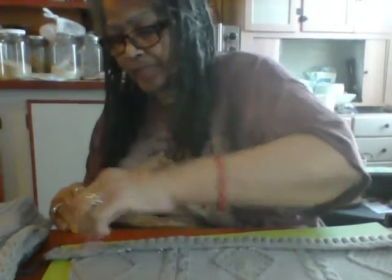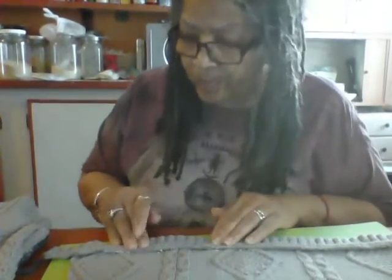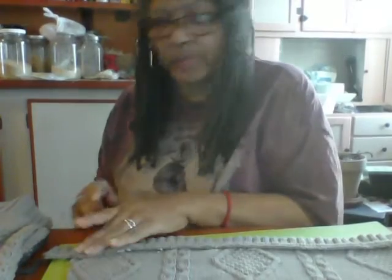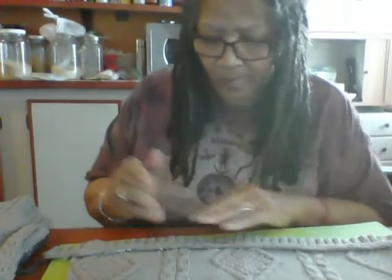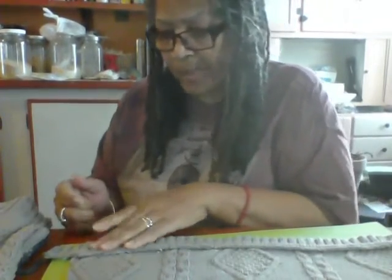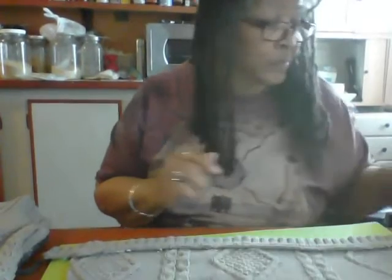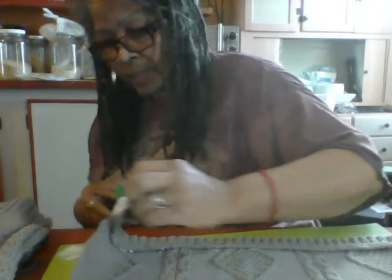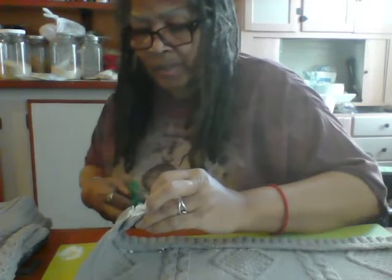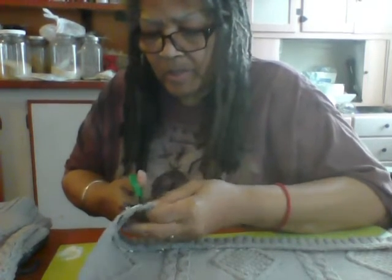How was your day? Mine was good. I'm actually going to come back on and do a video on how to make apple cider vinegar. You know I already did the vanilla bean — you can get that vanilla bean from my site. Oh, I got some glue on the paper — let's not glue this to the table. Let me cut this off.